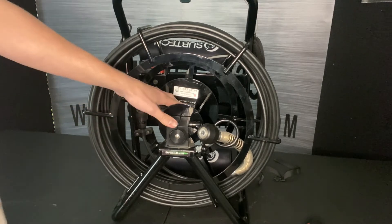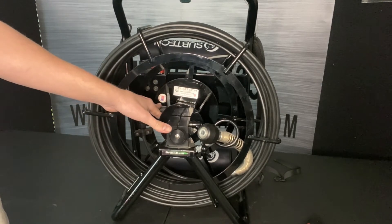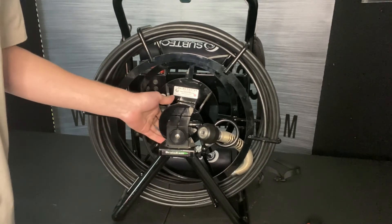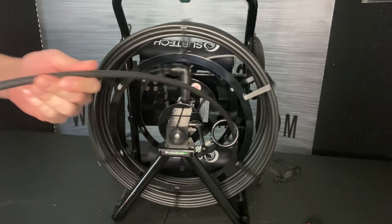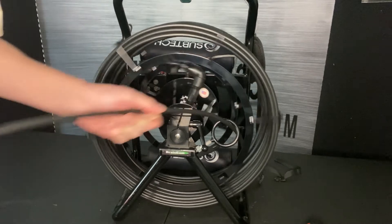Behind here, you're going to see the hub that the cable is actually wired into, and there is a built-in footage counter. So as this cable is coming out, we'll see the footage of the cable that is out of the reel.